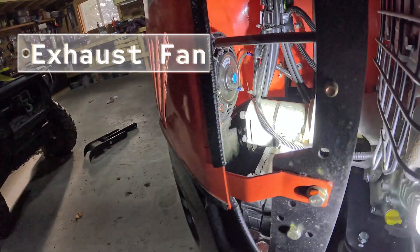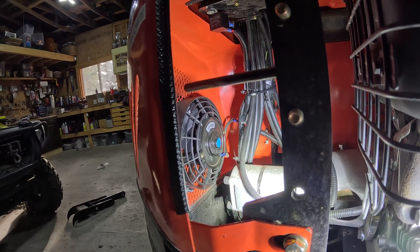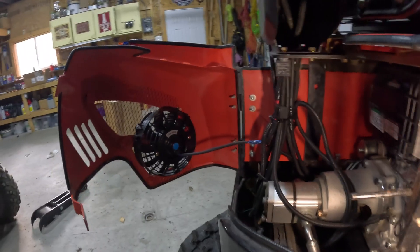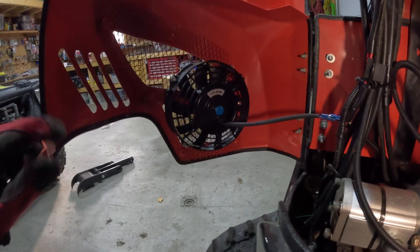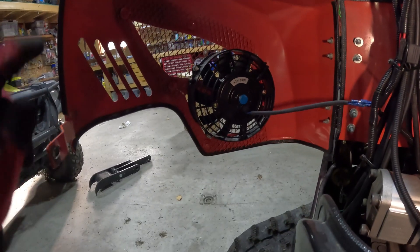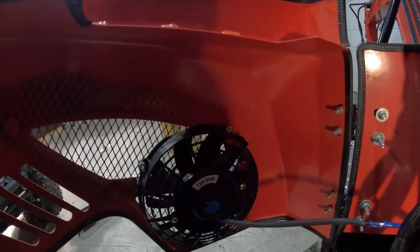Over here you can see the fan that I got installed — that's a 7-inch fan, 80 watts. Here's another shot of it and how I had it mounted. I was able to utilize some of the screen as well as one of the actual bolts on top to lock it on.